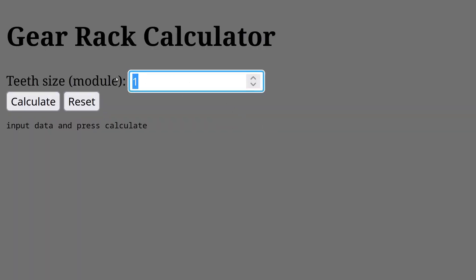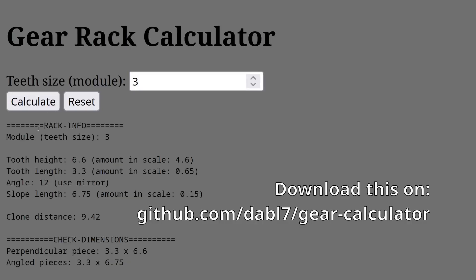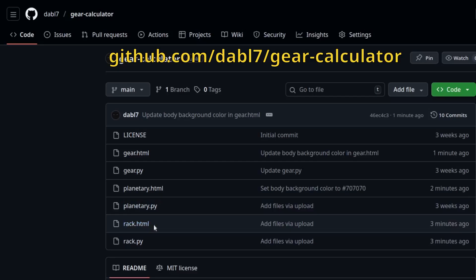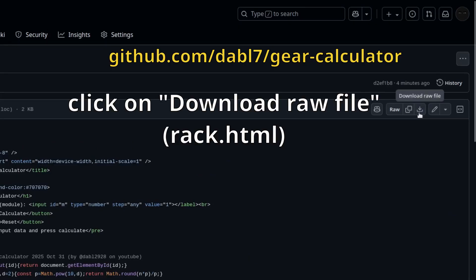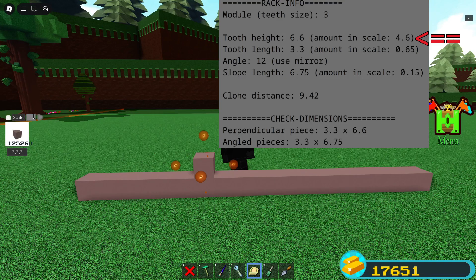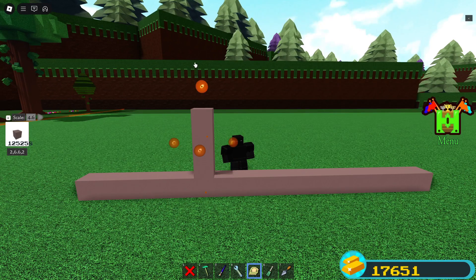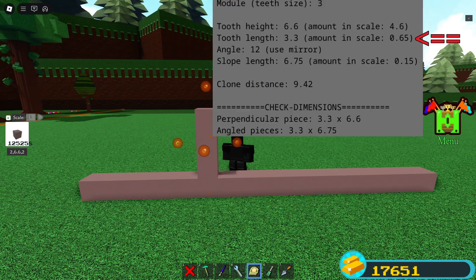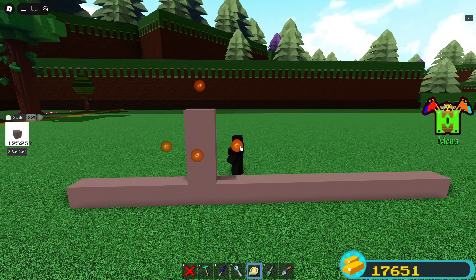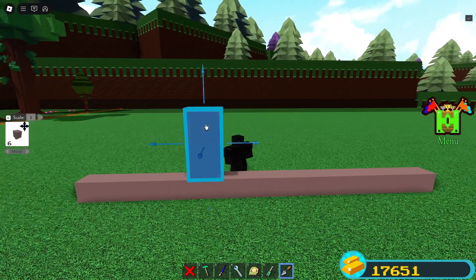We will make a rack with tooth size 3 and also a gear after. This script is available on my GitHub, so just download it and run it. If you can't, then you can search up HTML Viewer and copy the code into it, and it should work. Now grab the first amount in scale number, which is 4.6 for me, and scale this side with it. If the number is negative, then scale down. Grab the amount in scale after the tooth length and scale both sides like this. If it's negative again, scale it inwards.